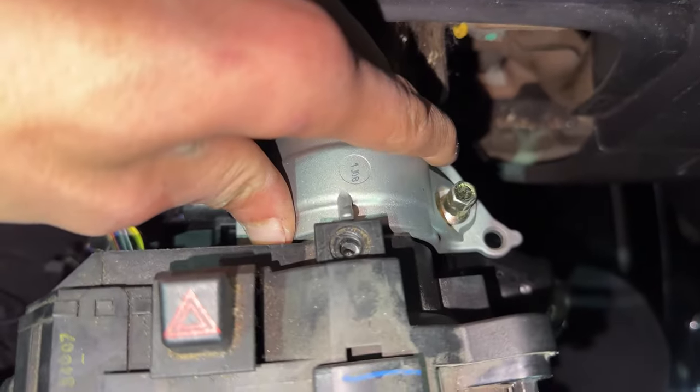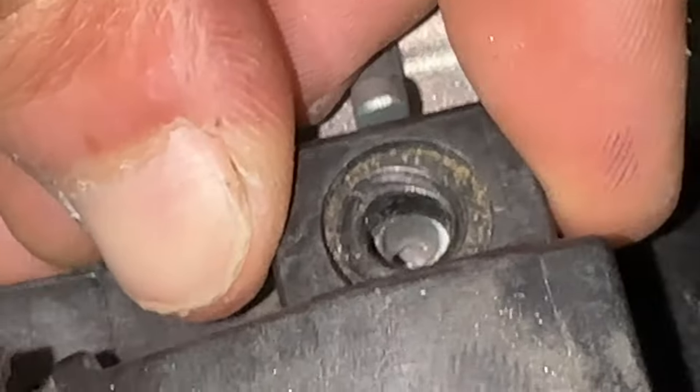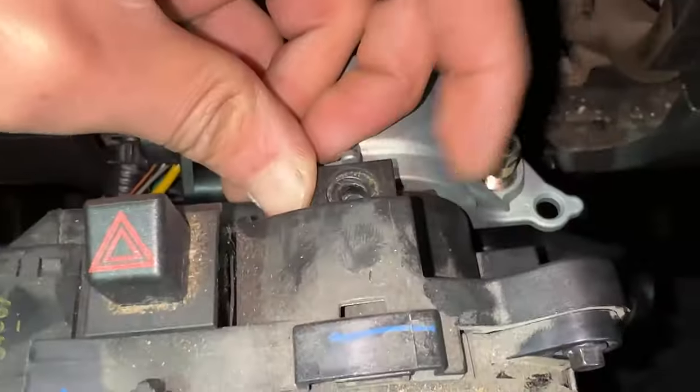Now we've got it perfectly lined up. Now it's time to start putting in the screws on everything we took out — those three that hold this part in. We're putting those back in now.